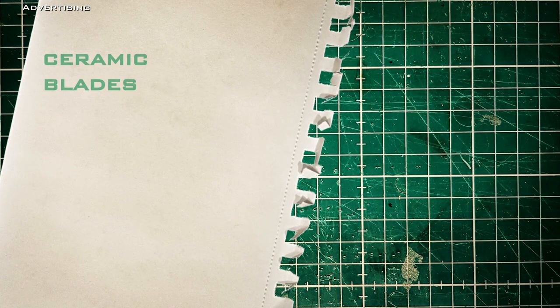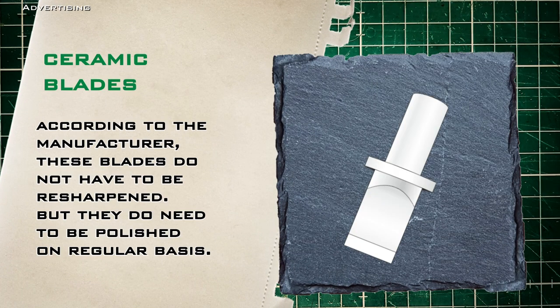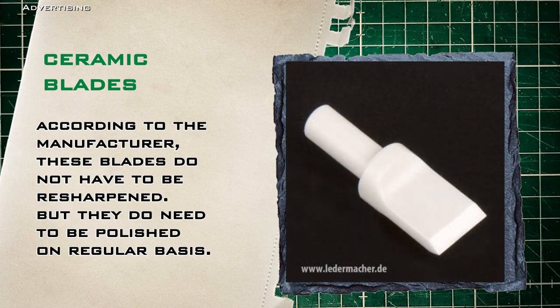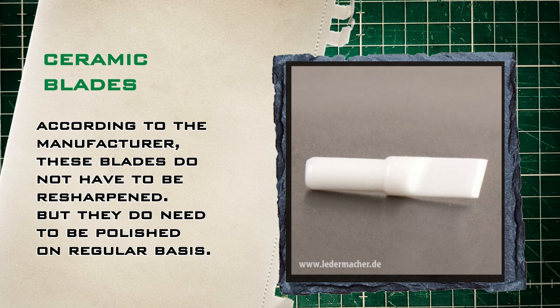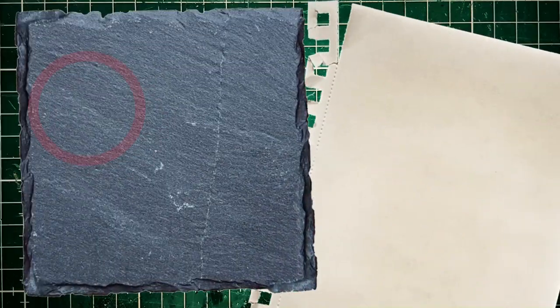As an alternative to metal, there are also blades made of ceramic. Similar to the popular kitchen knives, according to the manufacturer these blades do not have to be resharpened, but they do need to be polished on a regular basis, and that is not as easy as it is with steel blades. They are also delicate. A steel blade can be sharpened back into shape if it has ever fallen to the ground and gets damaged. But if a ceramic blade falls to the ground, well, you may have two or three of them. Ceramic blades have their advantages, but in my opinion a well-sharpened steel blade can easily keep up.